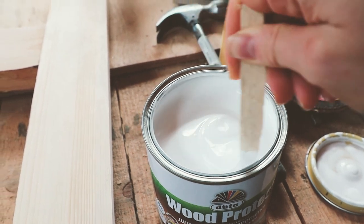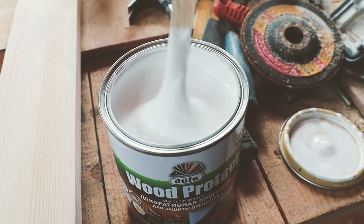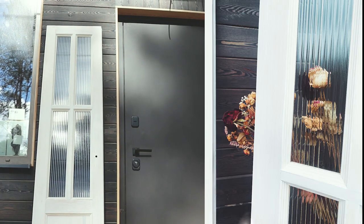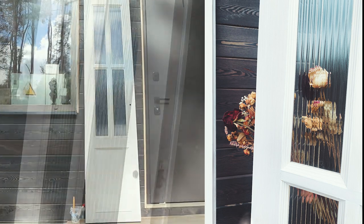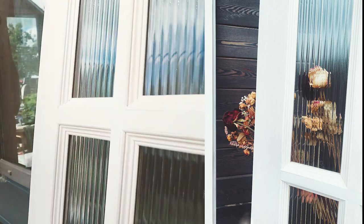The final touch was to apply two coats of white paint. I used a semi-transparent one so as not to cover the wood grain pattern. And here is how the result looks — I can say I'm satisfied because this is exactly how I pictured it in my mind.